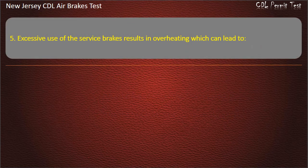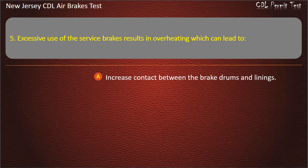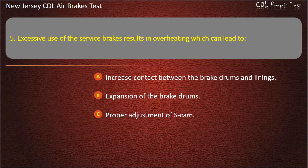Question 5. Excessive use of the service brakes results in overheating which can lead to: Increased contact between the brake drums and linings; Expansion of the brake drums; Proper adjustment of S-cam. Answer: Expansion of the brake drums.